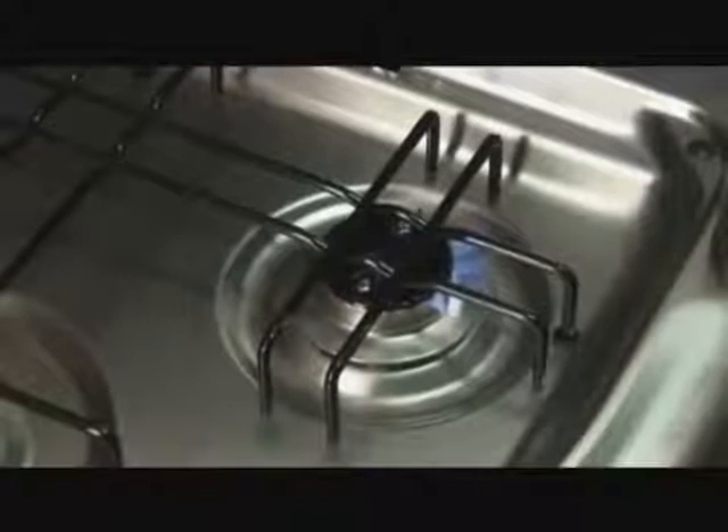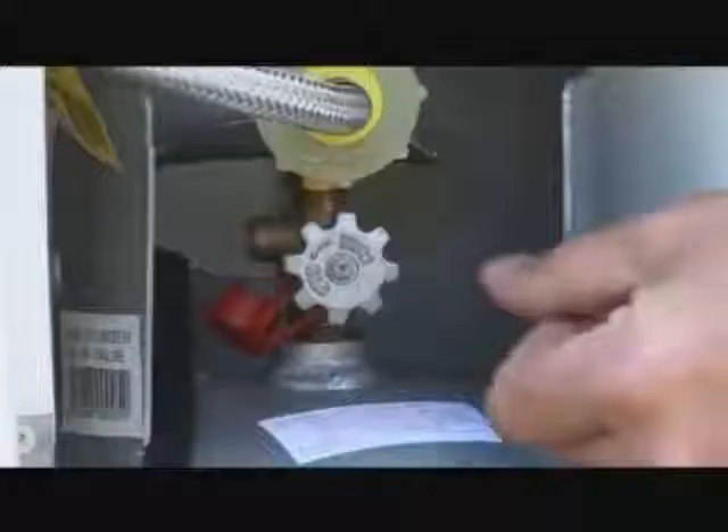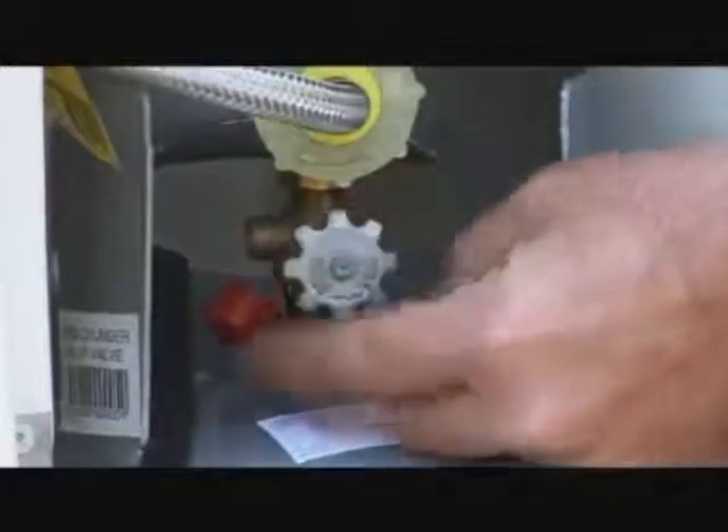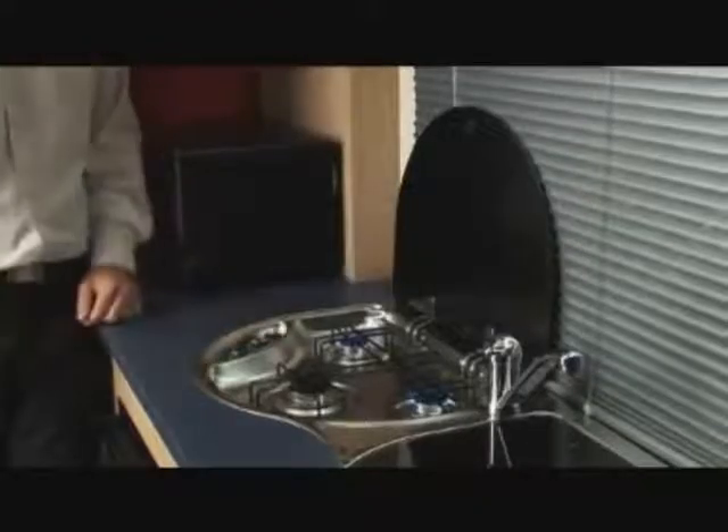The stove is not designed for internal heating and should never be used to do so. When cooking is finished, allow time for the stove to cool before returning the splash back lid to its original position prior to travel. Also ensure that the gas has been turned off at the bottle. Remember, never use the stove for anything but cooking.